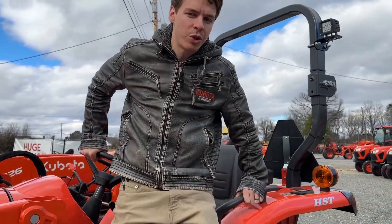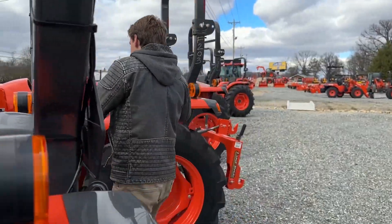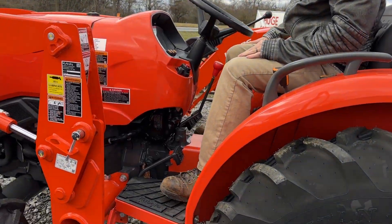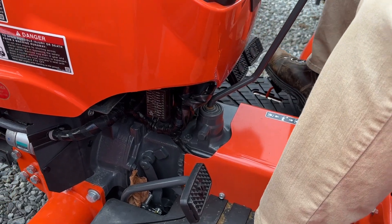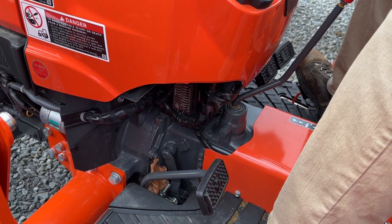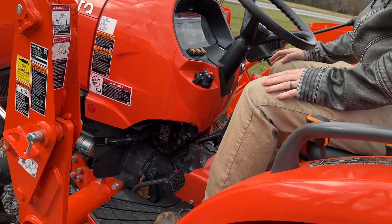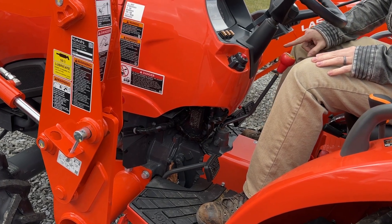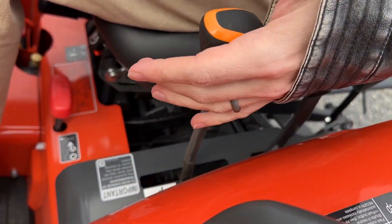So we're going to hop over to a gear drive tractor real quick. On this gear drive tractor, I don't have a hydrostat pedal anymore. I've got my clutch, my brakes, and a throttle pedal here that's an accessory to my main throttle pedal. A gear drive is like a manual car — you're going to be shifting and clutching. I have my shifter range here: 1, 2, 3, 4. And where that low, medium, high was, I have my forward and reverse, and a high and a low range.